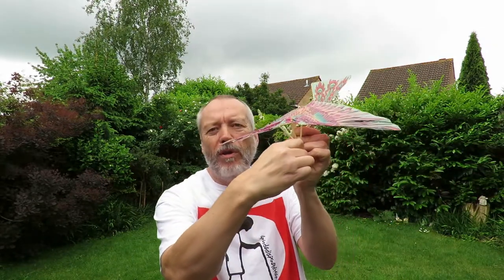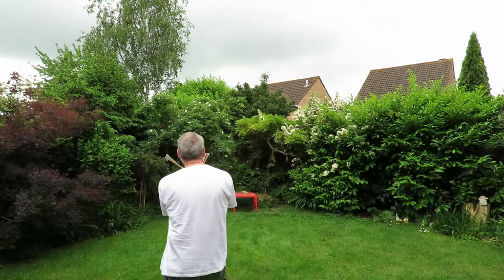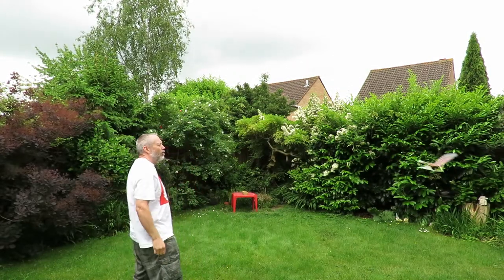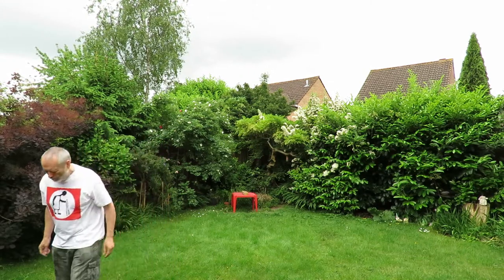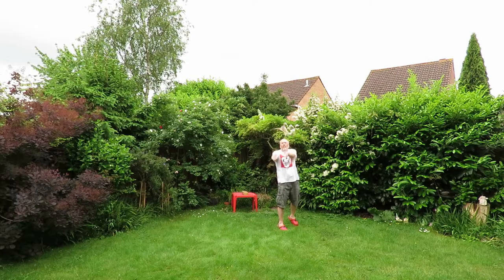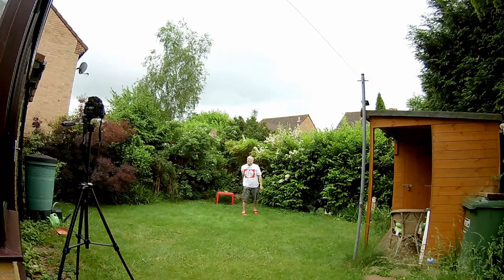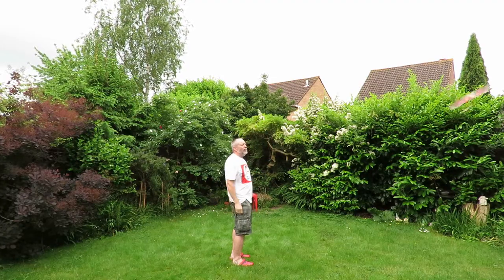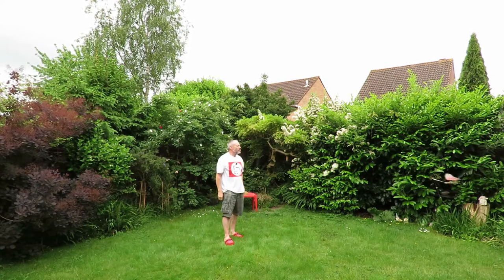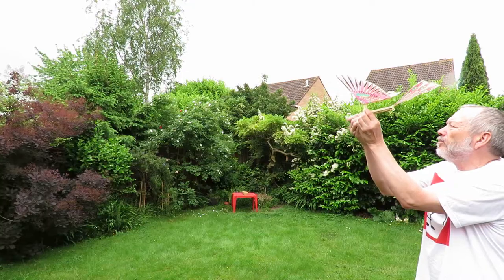I've also got the struts going the opposite way. All right, let's go.